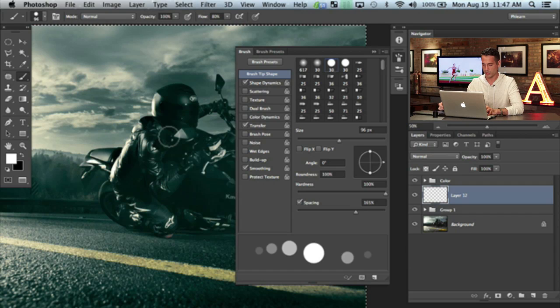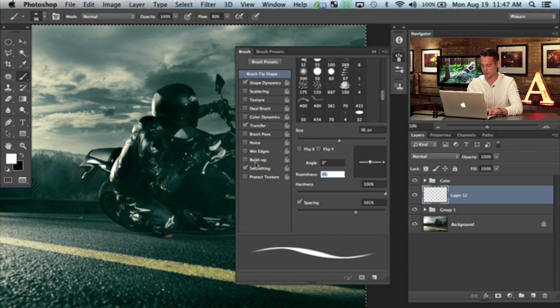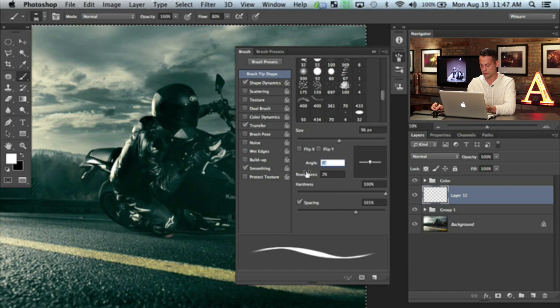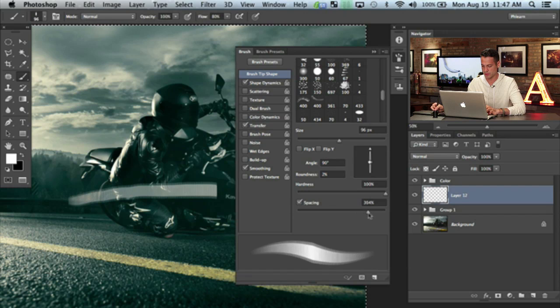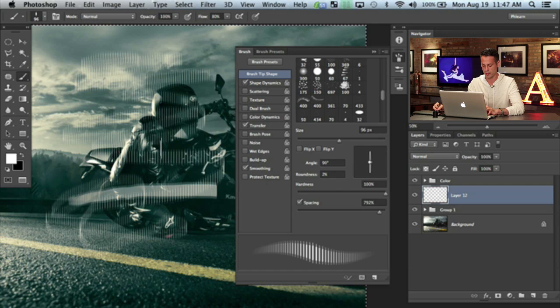Now with that spaced apart, I'm going to change the size and the roundness. I'm going to click here and bring it in — or just type here — to about 2%. So now we're just going to be painting with something that looks like that, kind of cool. We're going to change our angle here to 90, and that's going to get it straight up and down. Let's bring our spacing apart even more. Now we're painting with something that looks like that — we're already getting a lot closer to rain.